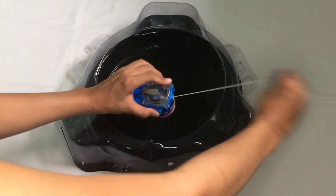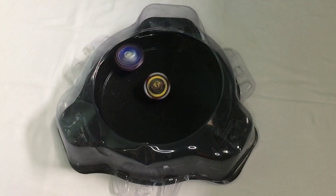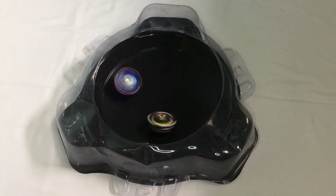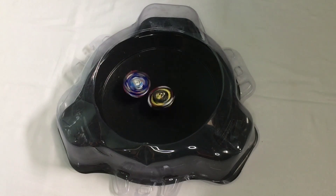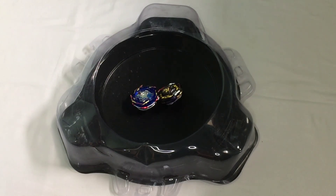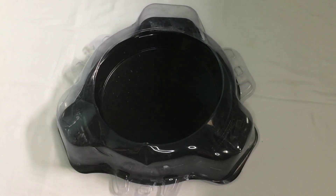Three, two, one. Belial lost that one, but it can still spin, even though it is just a small part without rubber.